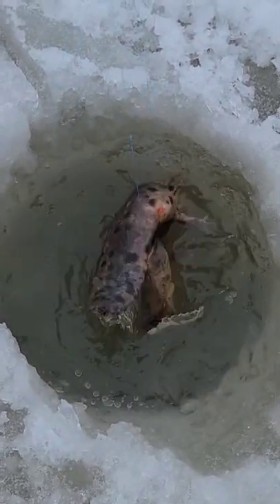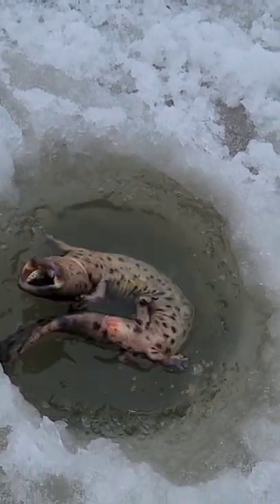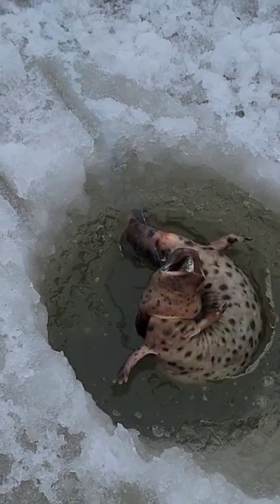Oh crap, what is that? It's an extra testy type of water salamander — great, exactly what I'm looking for. I'm gonna go get my pliers, get that hook out of there, and do the release.